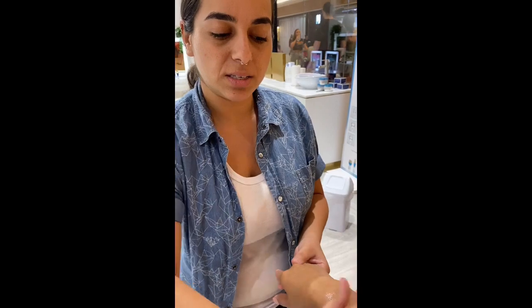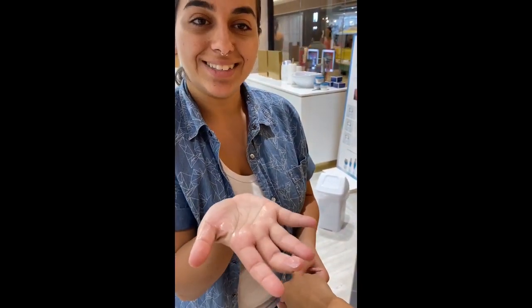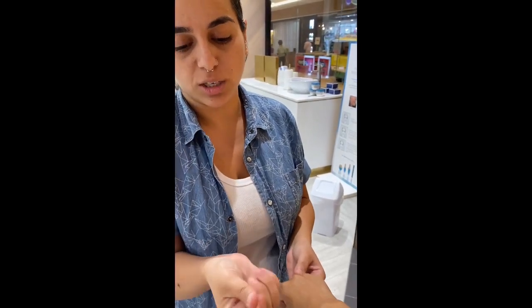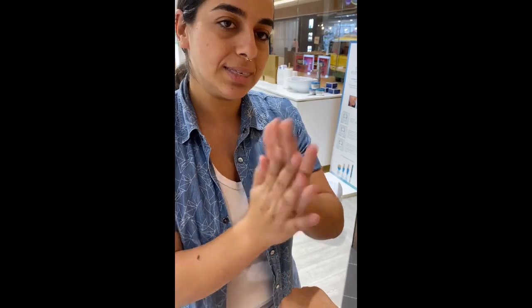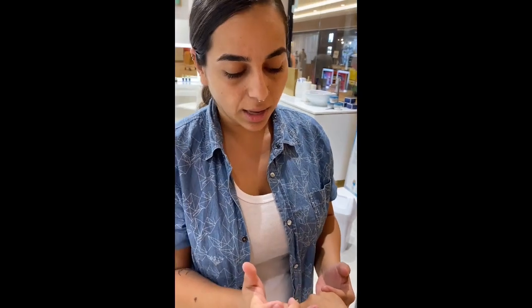Here you see what happens on the other side — very sticky, not really absorbed. This is what happens if you use any moisturizer and don't exfoliate first: you cheat your skin and waste your money. Because you just wipe it off like this and it's gone — it's on your hand. Maybe 10% absorbed, but 90% is on my hand.